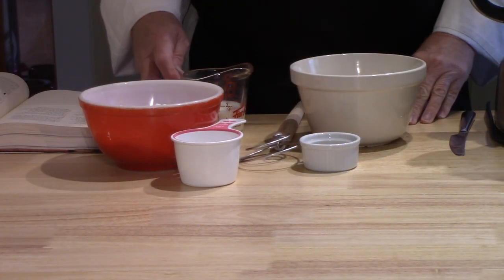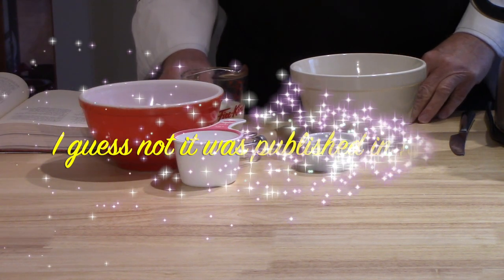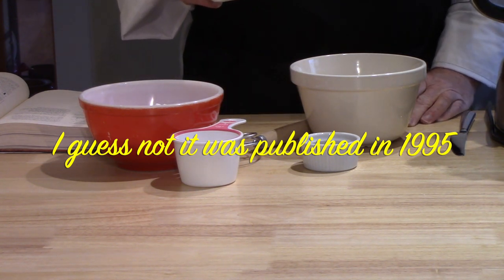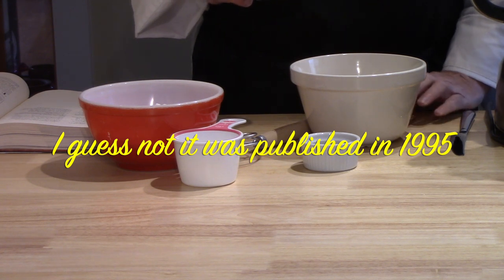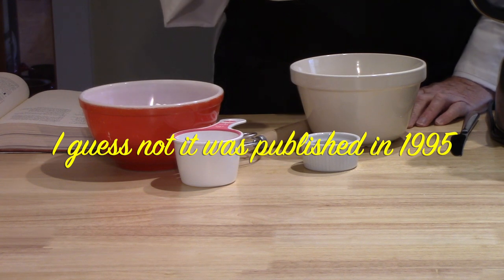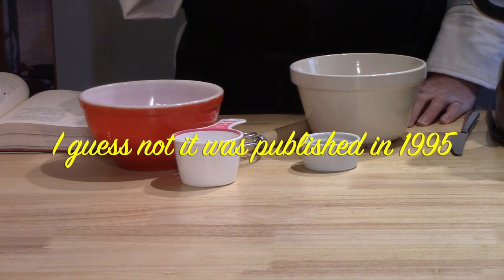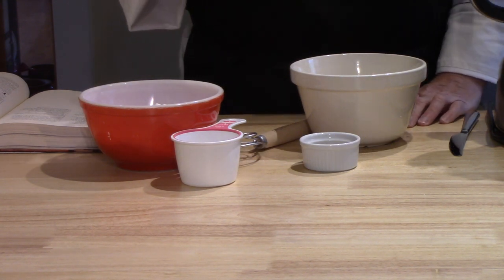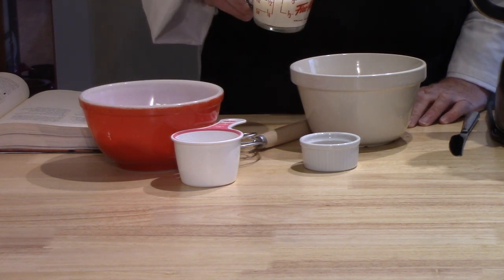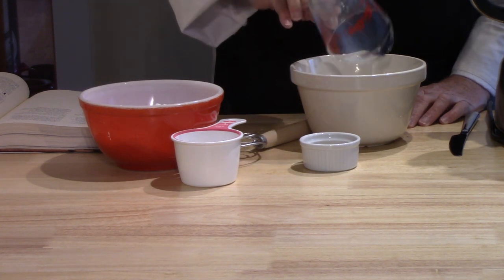I think I might have just discovered how old this book is. Evidently microwaves were not very popular when it was published — it says to put the milk in a small saucepan and increase the temperature to 110 degrees. I did just for the fun of it measure the temperature, and I do have around 110 right now, but just tepid to your finger — maybe even cooler than bath water. I did it in the microwave: three 10-second bursts, and it brought it up a little higher, but by the time I sloshed it around in the cup it had gone back down to 110.